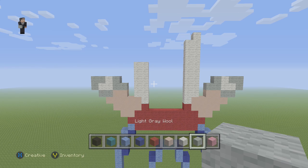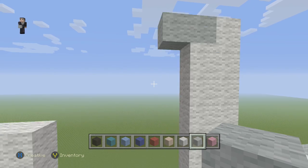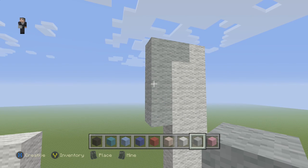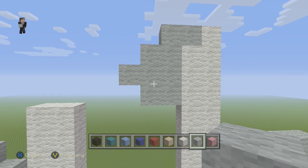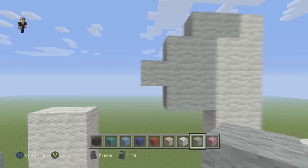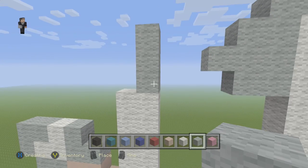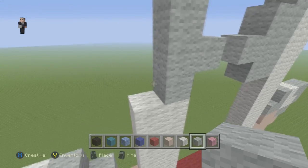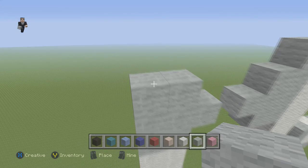Now we're going to grab our light grey wool. We're going to place 2 — so 1, 2. And then we're going to do 3 — 1, 2, 3. And then 1, 2, 3 with 1 in the middle. Over here we're going to go 1, 2, 3 with 1 in the middle. And then we're going to go 1, 2, 3. And then 2 on the top.